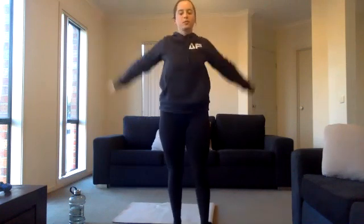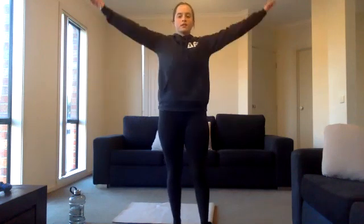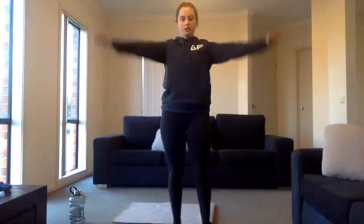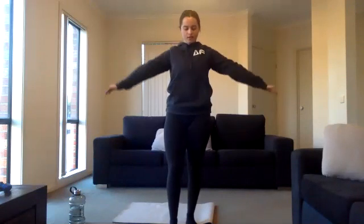Three, two, one. Exercise three: just some arm swings. We'll go one way for 15 seconds and then the other way for the other half. Alright, swapping over. Five seconds left, three, two, one. Exercise four: we're just gonna jog on the spot.